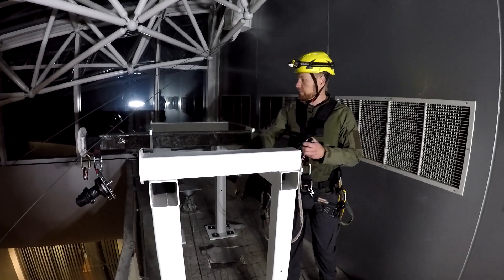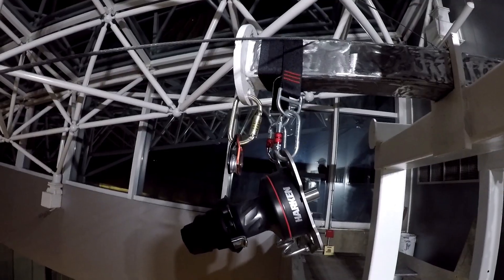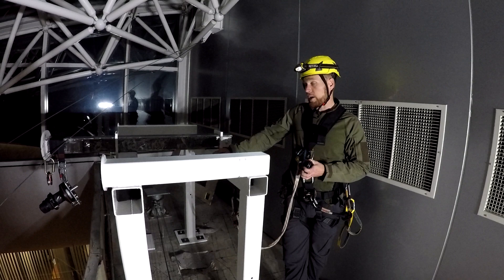We're going to be having the load on the Harken Rigger's winch, and since the load is going to be getting divided into thirds since we're on a 3 to 1, the Rigger's winch won't be getting overloaded.